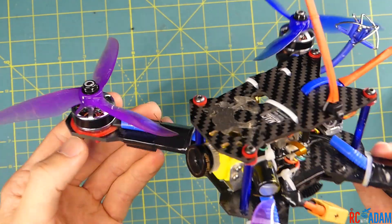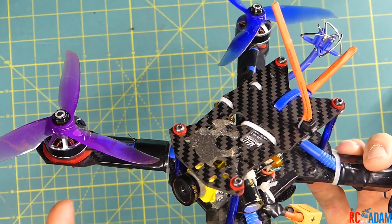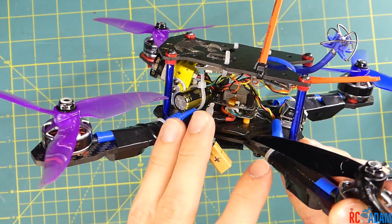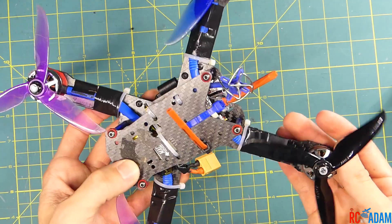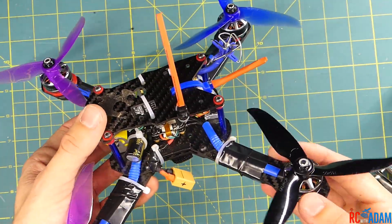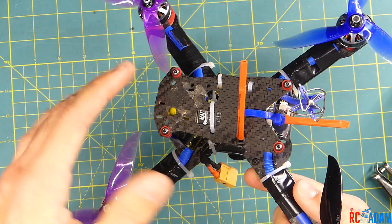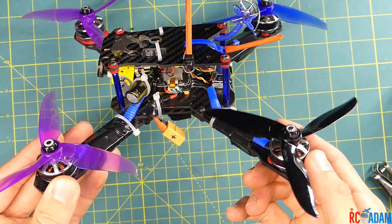This is really cool because by doing it this way I'm able to soft mount the motors and reduce the vibration going to my flight controller and all the sensors in there, so my quad should actually be flying more smoothly. And then as an added bonus, I can also just get rid of the jello in my camera as well — so it's kind of a two-for-one.